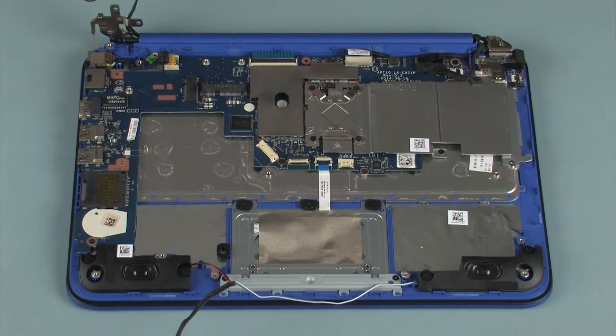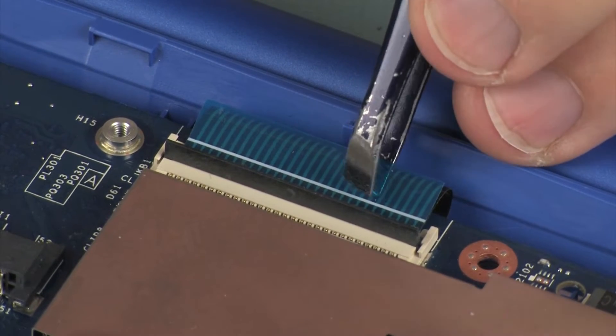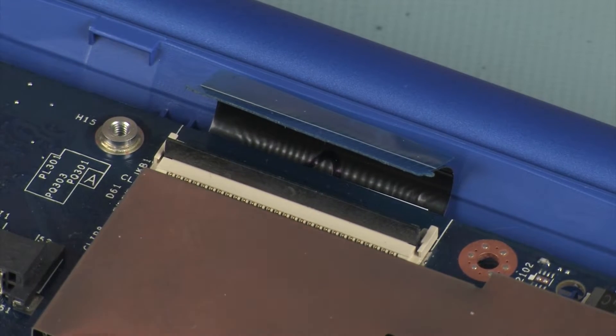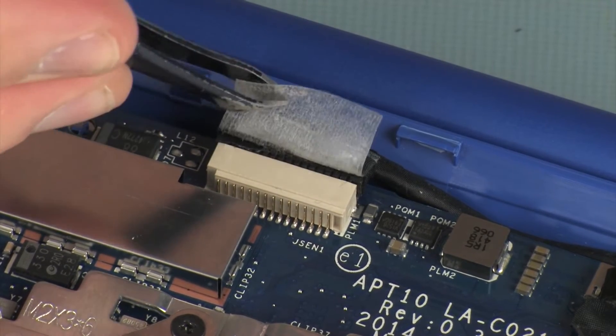Using minimal force, lift the locking bar up on the keyboard ZIF connector and disconnect the keyboard ribbon cable from the system board. Use care to prevent damaging the ZIF connector and ribbon cable. Peel back the retention tape and disconnect the touchscreen cable from its connector on the system board.